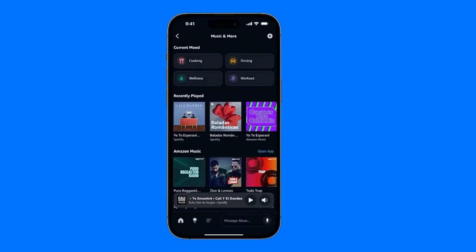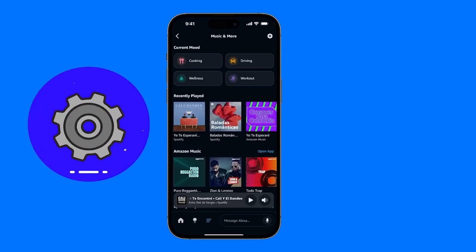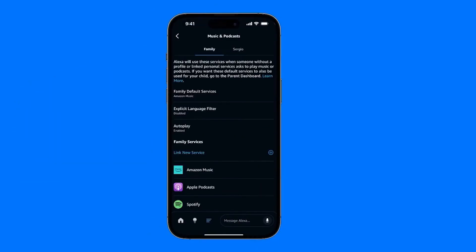Here you'll see songs you've recently listened to, if you've already used any app with your Echo. What you do is go to the top right where the gear icon appears, and here you're going to set up the default app, either for your family or for your devices, in case you have several profiles set up.